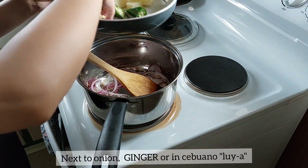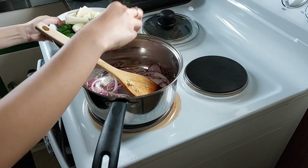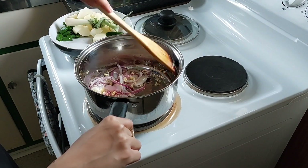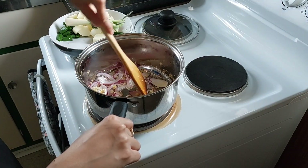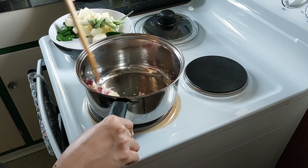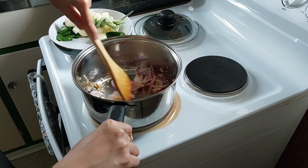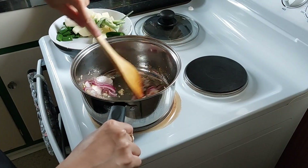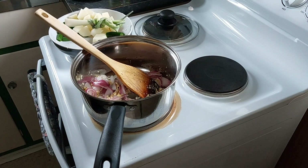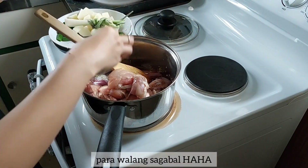Next, after the onion, add ginger, or in Cebuano, lui-ah. Then pour in the chicken leg fillet or any chicken parts you wish to cook. I just want it without bones.